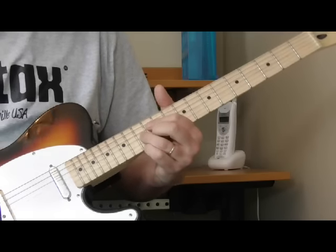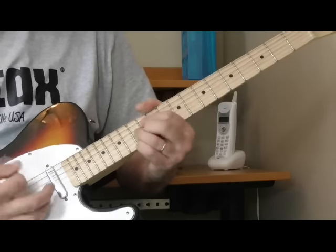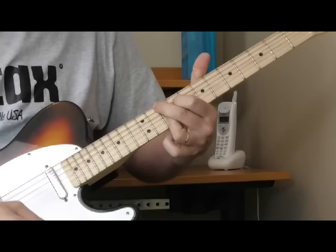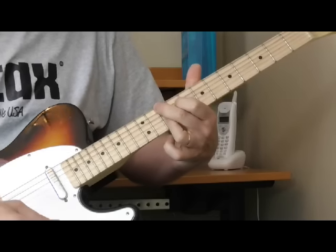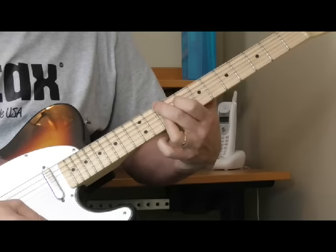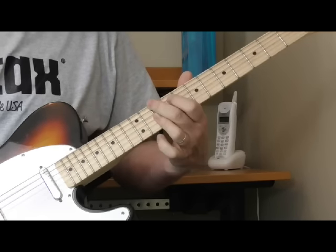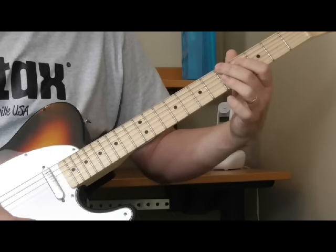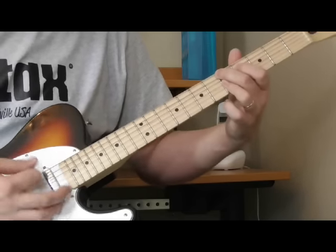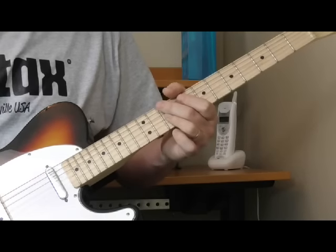So played in context, that whole first lick — which he basically plays twice. Then the kick into the four: it sounds to me like he's sliding into the second position G ninth chord from the D. You have to listen to the recording to get the timing and the sound on it. I think the slide is starting from the D ninth, and then he slides into the four, which is the G ninth. So one more time real slow — let's play that first part of the solo.